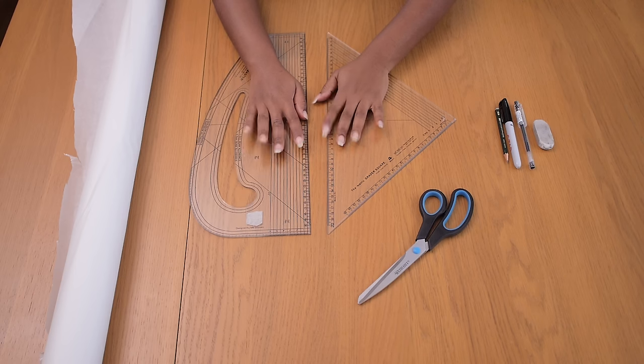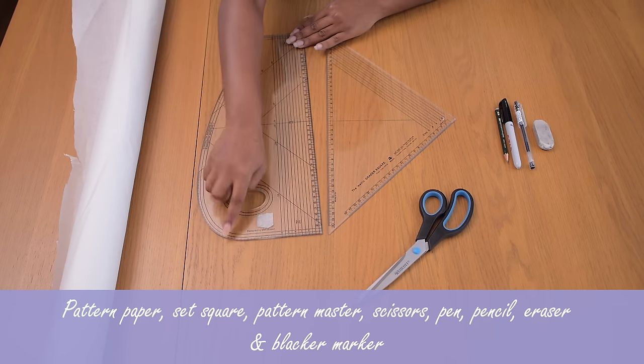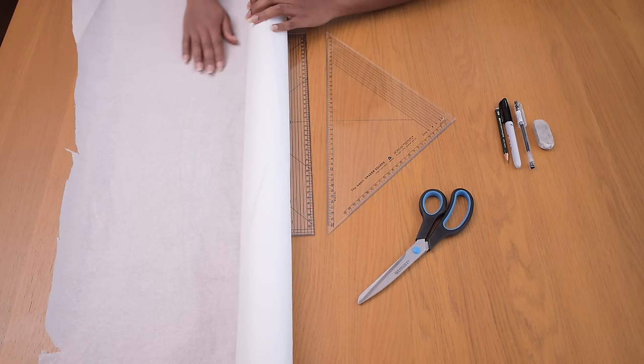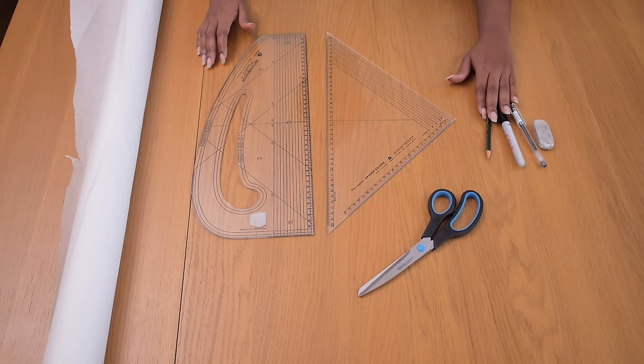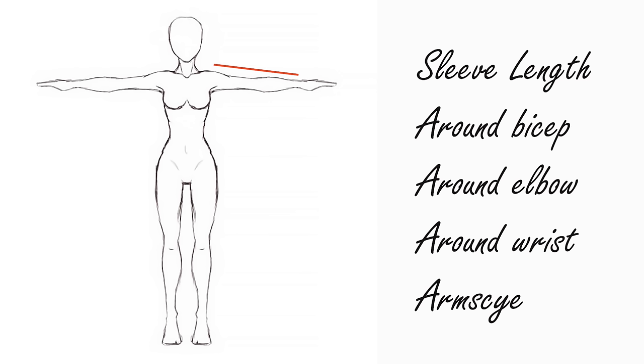You will need the following tools for this tutorial: a set square and pattern master, because I need that curved end on the pattern master. The set square is great for drawing straight lines. You also need clean pattern paper, scissors, pencil, marker, eraser, and pen. You'll need to take the following measurements: your sleeve length, around your bicep, around your elbow, around your wrist, and your arm side — around your top arm — just to double-check the pattern when you're done.